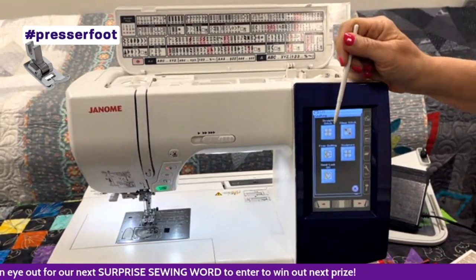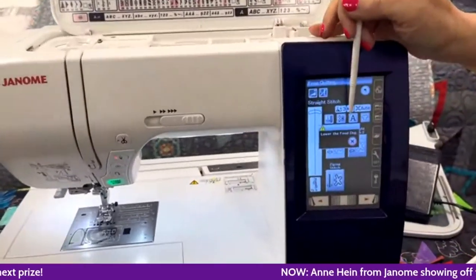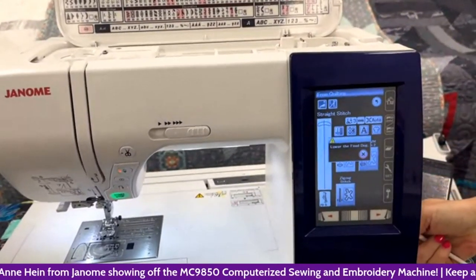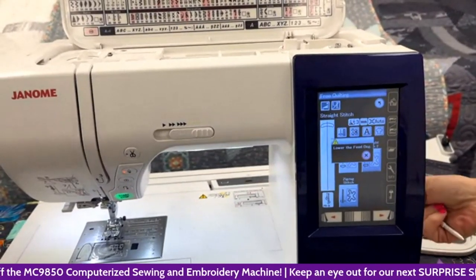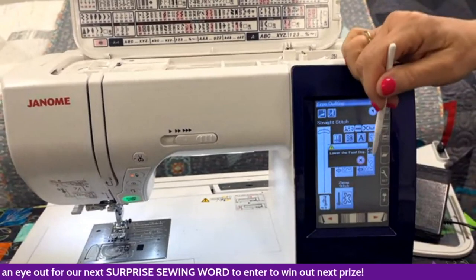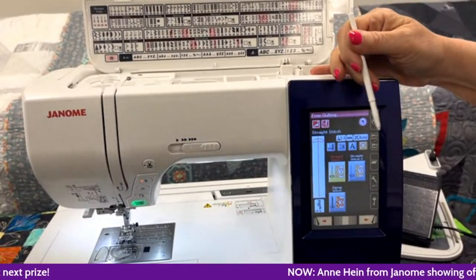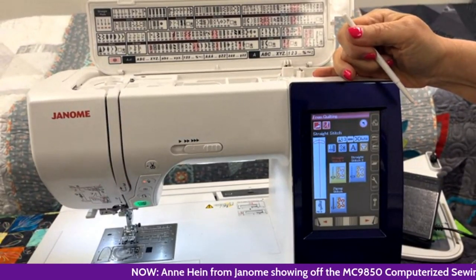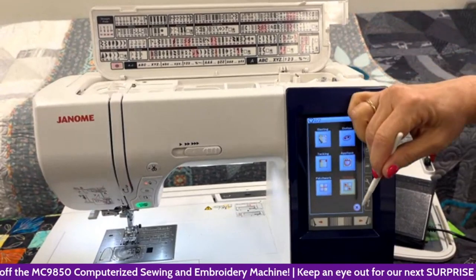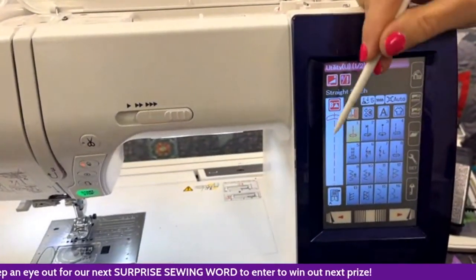Under quilting, you have different options from free quilting. It tells me right here what to do: lower my feed dogs because I'm going to do free motion quilting. On the right-hand side of the machine, we have a tab we pull forward to lower our feed dogs. When we're done, we push it back, and when we take our first stitch, the feed dogs will come back up. Sometimes people get worried they won't come back up, but they do. Janome lets you know along the way how to do things, where things are, and what you need to use that stitch. Touching home brings me right back to my utility stitches.